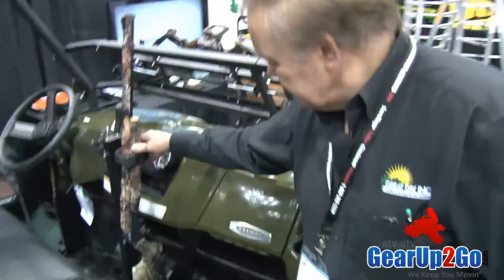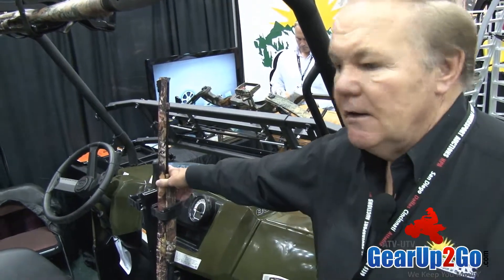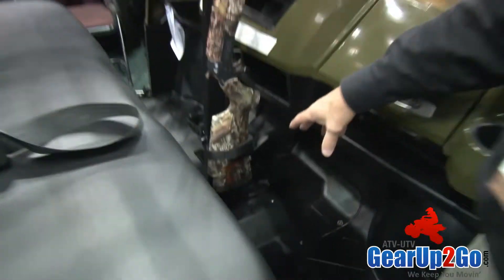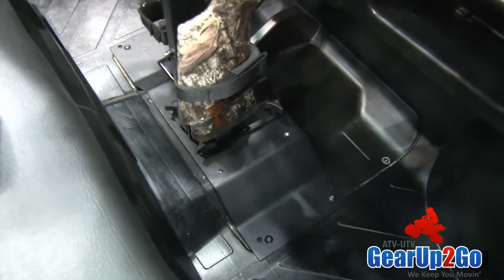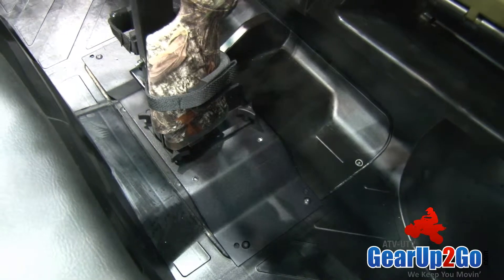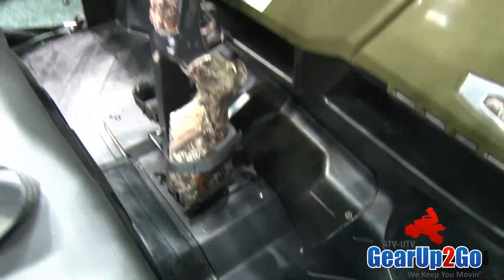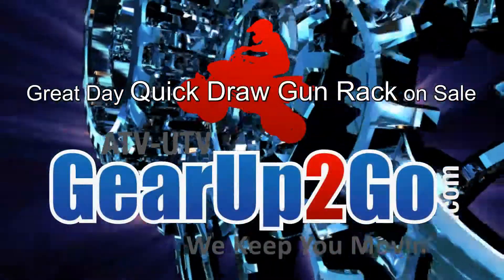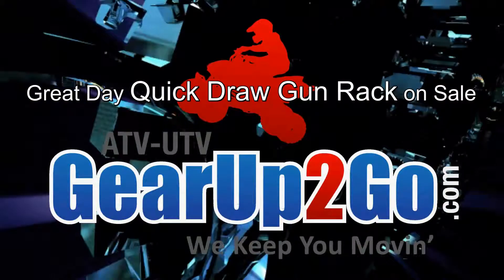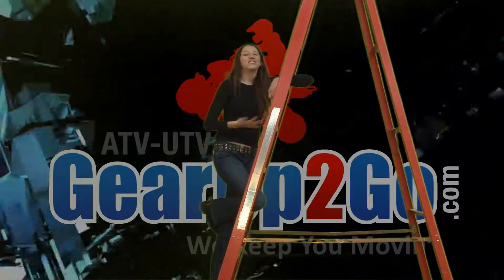We've got the floor-mounted gun racks that are really the most popular style gun rack in this industry. But we went a little beyond the norm and mounted it with a heavy-duty mounting plate that ensures the gun is going to be totally steady and not moving around.